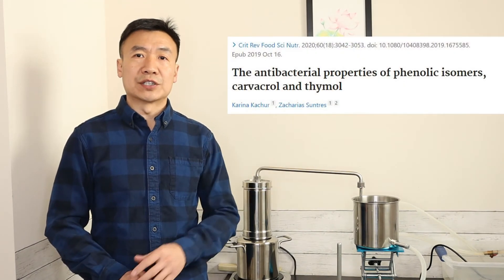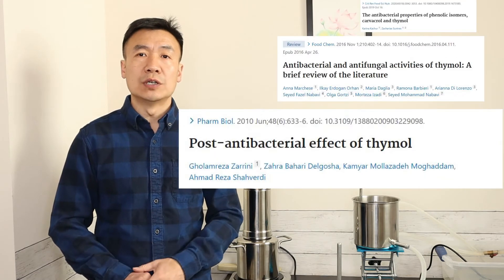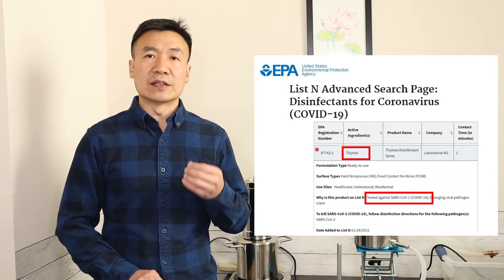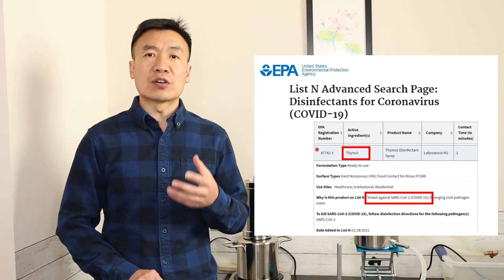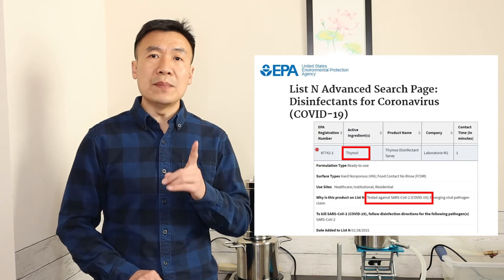There are many research articles published talking about the strong antibacterial property of thyme. Recently, thymol has been tested and approved by the EPA as a strong active agent to disinfect COVID coronavirus, and the reaction time is less than one minute. This is very exciting.